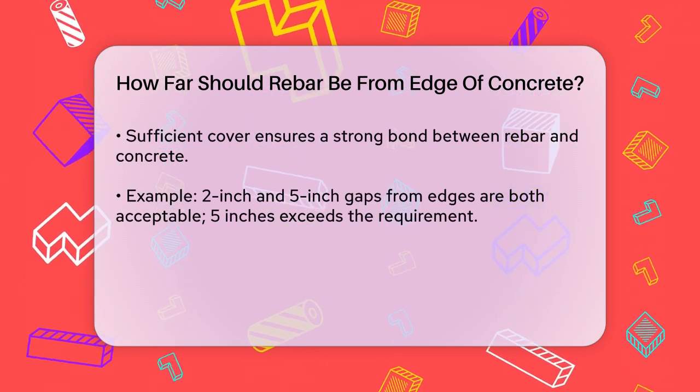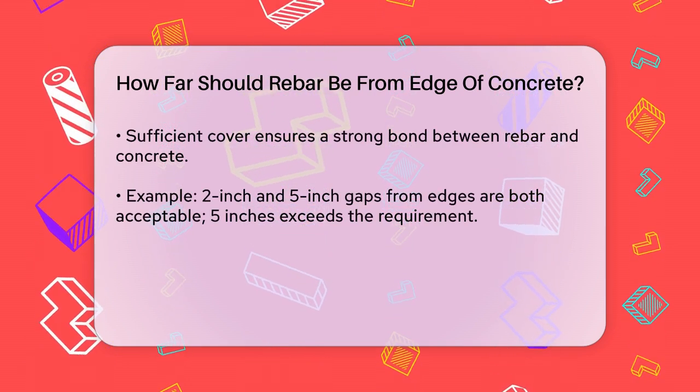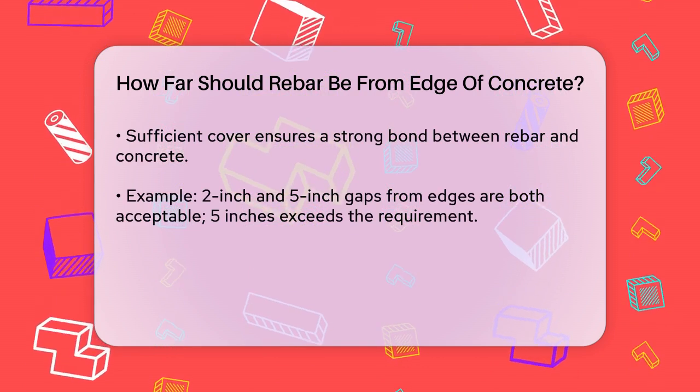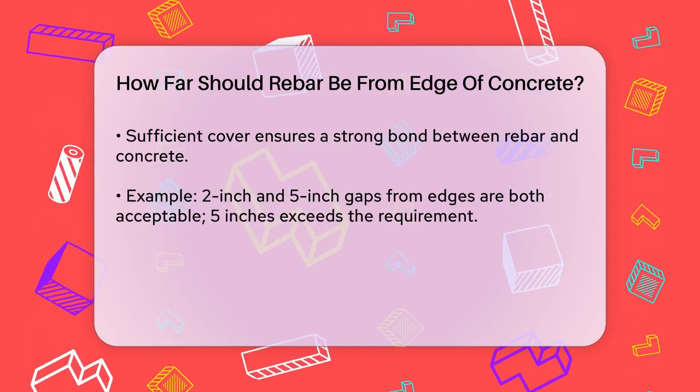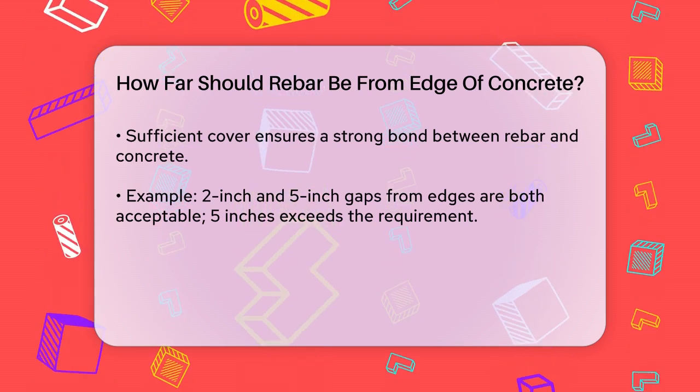In your specific case, if you have rebar that is 2 inches away from one edge and 5 inches away from the other edge, the 5 inch gap is more than sufficient. However, the 2 inch gap is still well above the minimum requirement of 3 quarters of an inch.